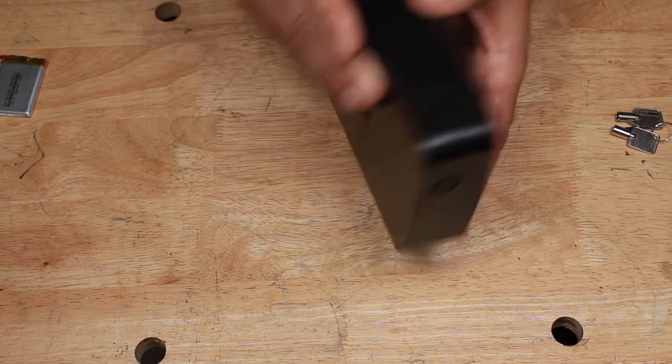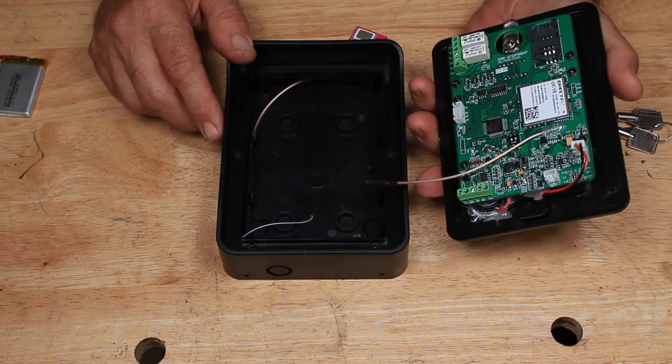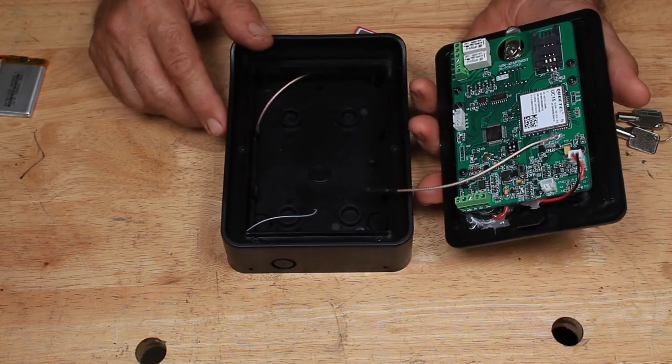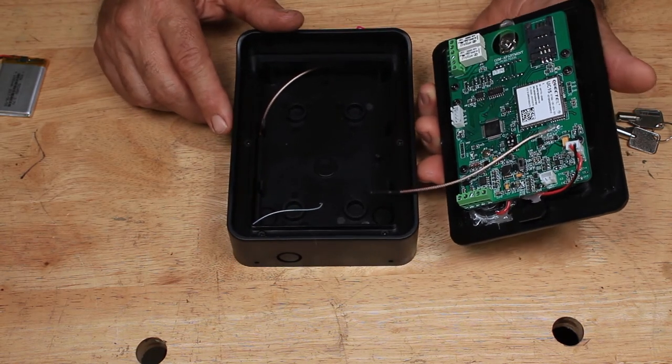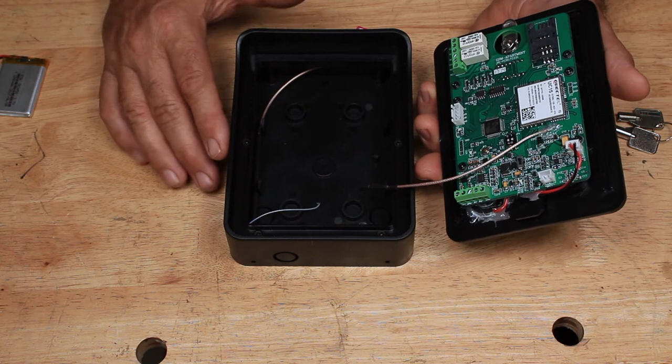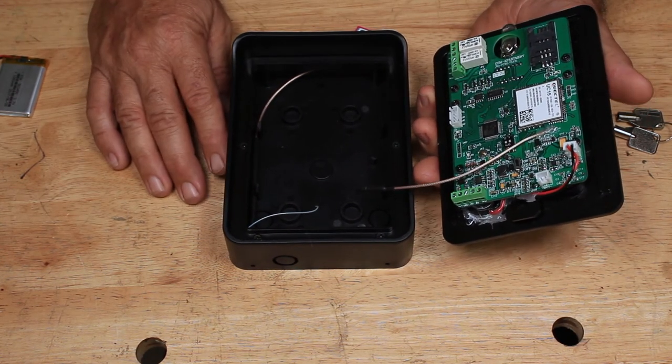There are also some terminals on the back where you can hook up some sensors. If you've got a magnetic sensor in your gate, when somebody opens the gate — no matter how they open it, whether through the unit itself or they force it open — you're going to get a text. So you know when people are entering and exiting your property.